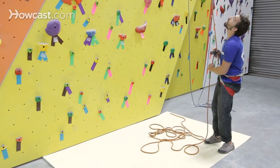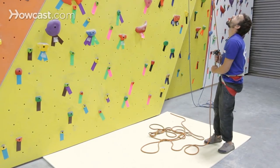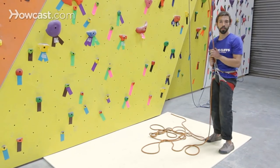Before I actually begin to lower Tiffany, I'm going to ask her if she is ready to lower. "Are you ready to lower?" "Ready to lower." All right. Now that we've communicated, I'm going to start to lower Tiffany.